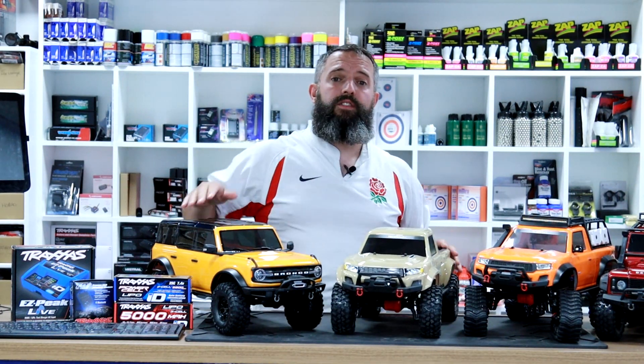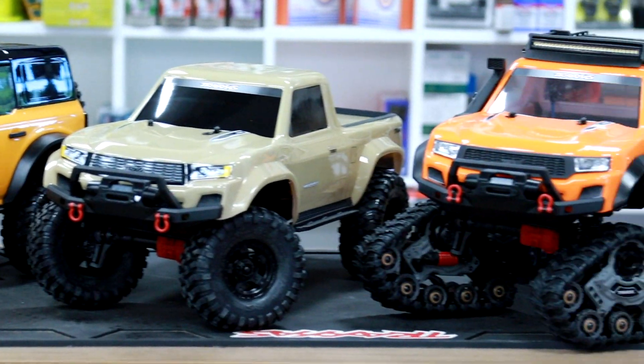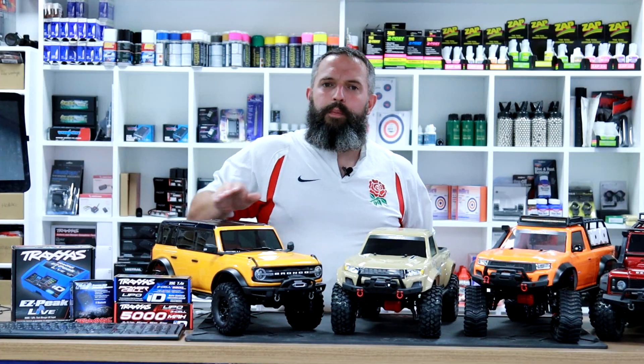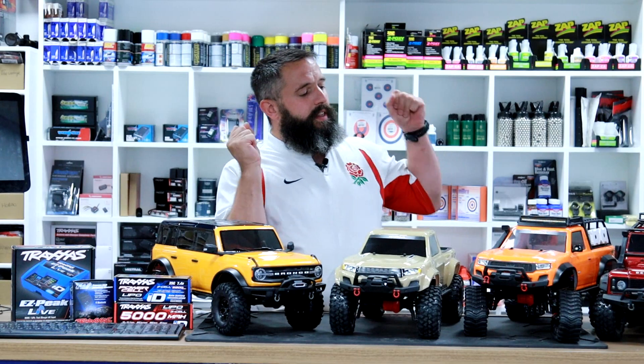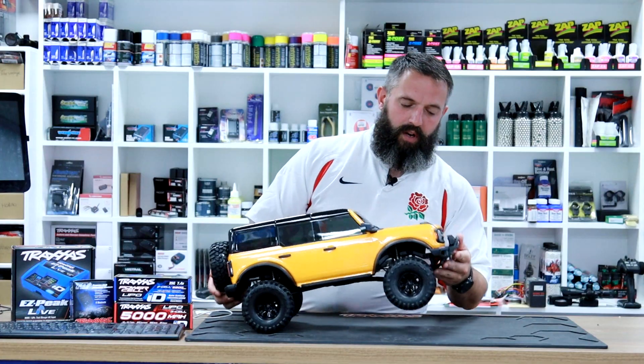There we go, and that is the range of TRX4 cars by Traxxas. But we don't care about these today — it's all about this one. So let me just get rid of those and we're back to this: the Bronco.